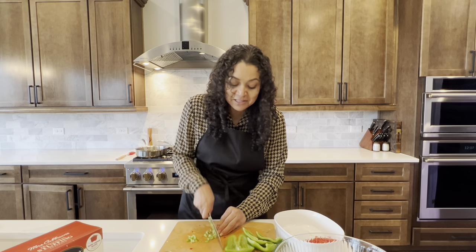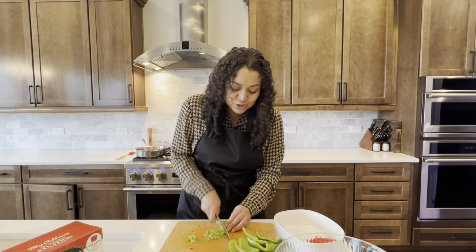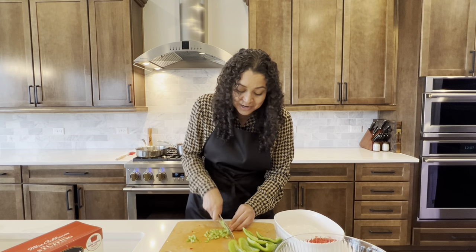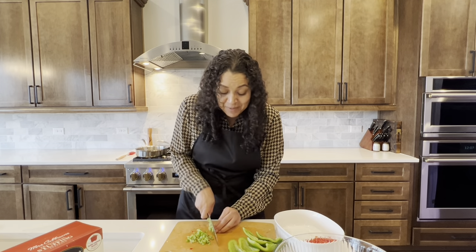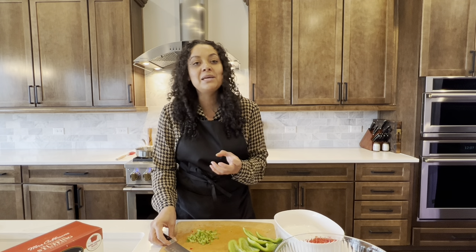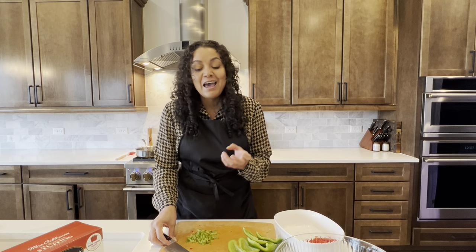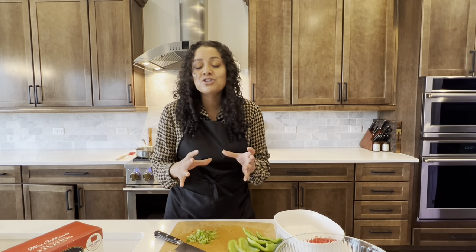My grandma Vernell made meatloaf all the time, and one of the things I remember her stressing to me the most when I started getting into the kitchen and learning how to make my favorite childhood dishes was: you want to make sure that you flavor that meatloaf before you bake it. Because once your meatloaf is baked, there's really no way to penetrate all those flavors into it. So you want to make sure you pack in the flavor before you bake it.